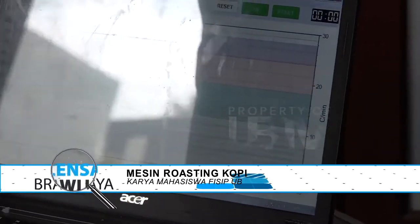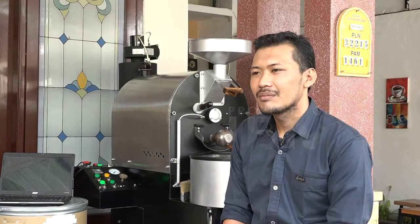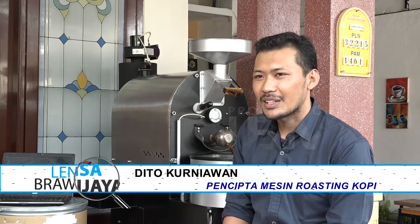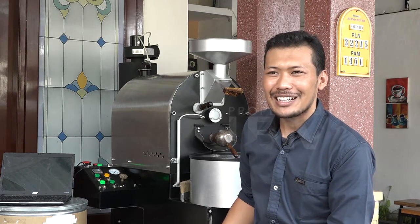Lalu kira-kira apa yang membuat Anda tertarik untuk menciptakan alat ini? Yang membuat tertarik karena dari awal memutuskan masuk ke dunia kopi langsung ke arah menjadi seorang roaster. Karena perkembangan dunia kopi saat ini semakin ke arah yang lebih baik, jauh seperti 10 atau 15 tahun yang lalu yang orang hanya tahu kopi sekedar pahit dan harus pakai gula atau susu. Kalau sekarang lebih ke arah menikmati cita rasa kopi itu sendiri.